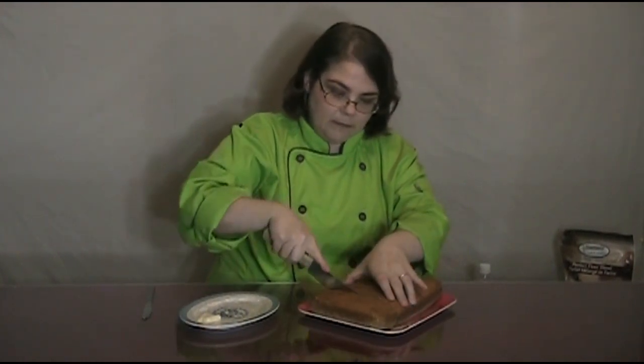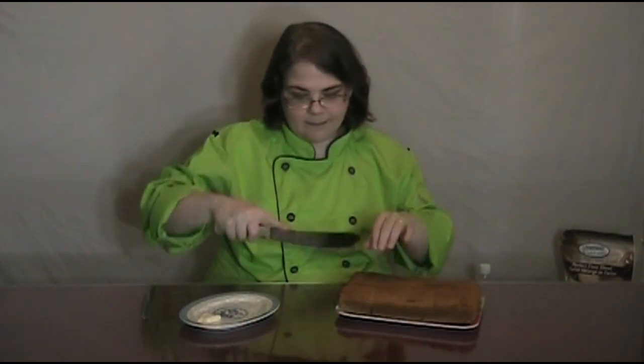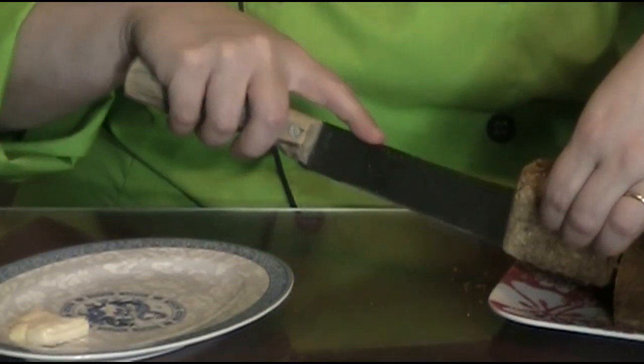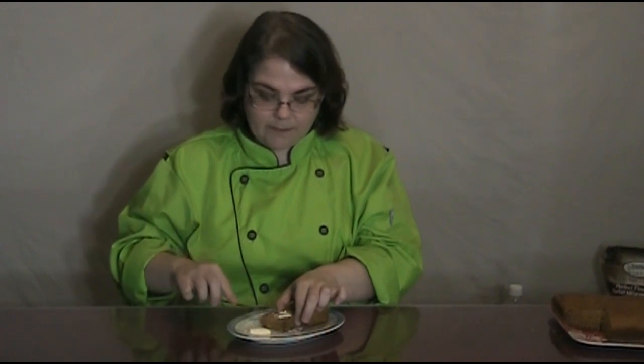Our gluten-free allergy-friendly cornbread is done and ready to be tasted. I have some Earth Balance spread because I like butter with my cornbread. We're going to go ahead and cut this in. I'm going to put some Earth Balance on here — your butter.